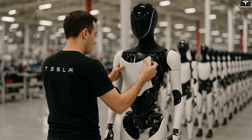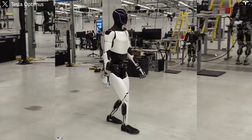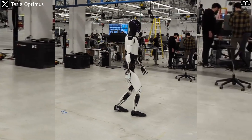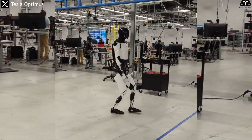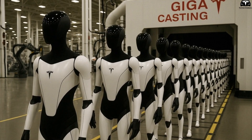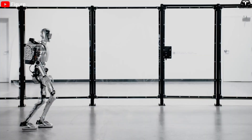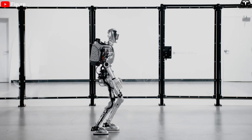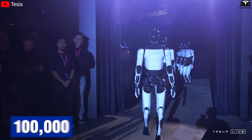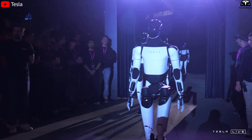Tesla also addresses environmental and depreciation concerns. Minor scratches or fading can be corrected by swapping covers rather than repainting, saving chemicals, labor, and time — enabling cosmetic renewal in under 10 minutes at a material cost under $50. The biggest benefit of all these innovations is that Tesla can bring the shell-finishing cost of Optimus below $300 per robot, while competitors typically spend $500 to $1,500 due to manual processes or expensive materials. When multiplied by a target production volume of 100,000 robots per year, this cost saving amounts to tens of millions of dollars without sacrificing quality, durability, or aesthetics.